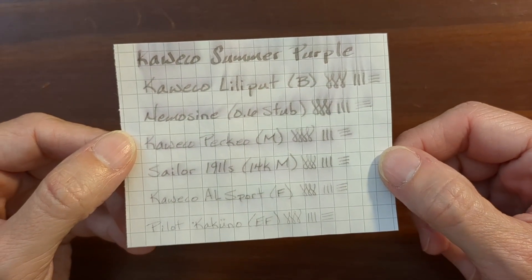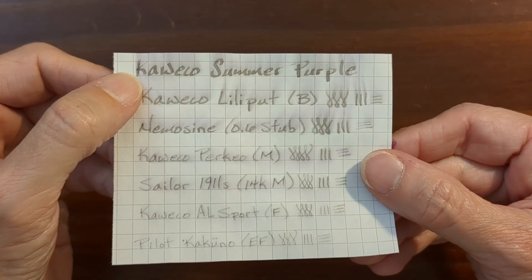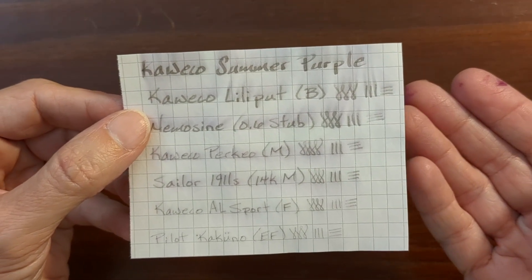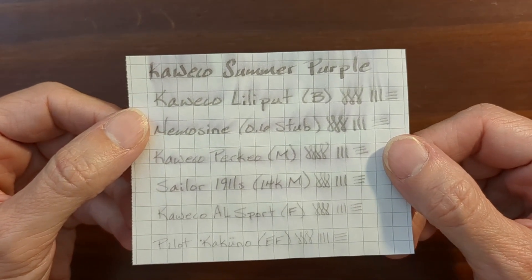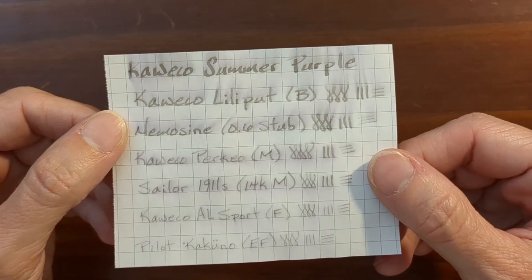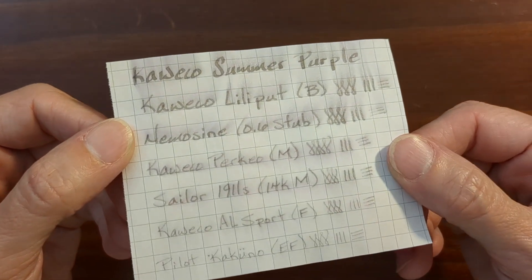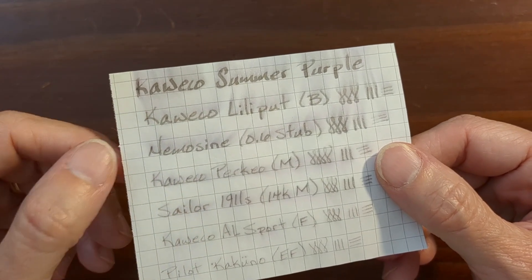Like Kaweco Palm Green, Kaweco Summer Purple has a dark gray or black water-resistant component that gives me peace of mind when writing. I don't really write stuff I should be overly concerned about preserving — mostly note-taking, checklists, and a little journaling, nothing super important — but I just like the peace of mind that comes with this amount of water resistance.